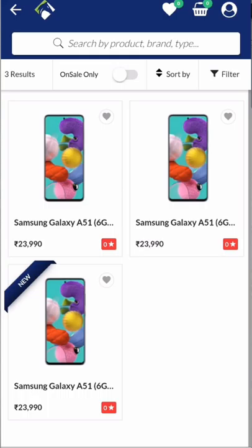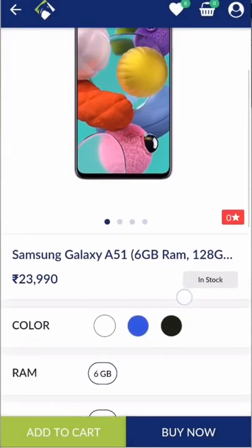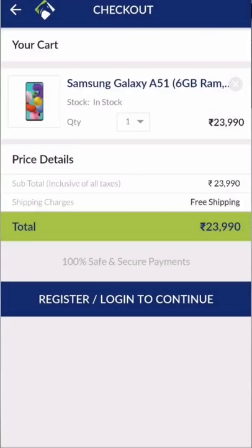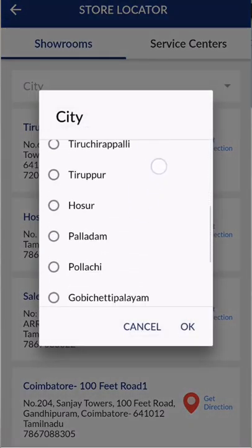If you want to buy this mobile, click the link in the description or click the link to the official website. If you want a live experience, you can visit the offline store. You can find the store location link in the description.